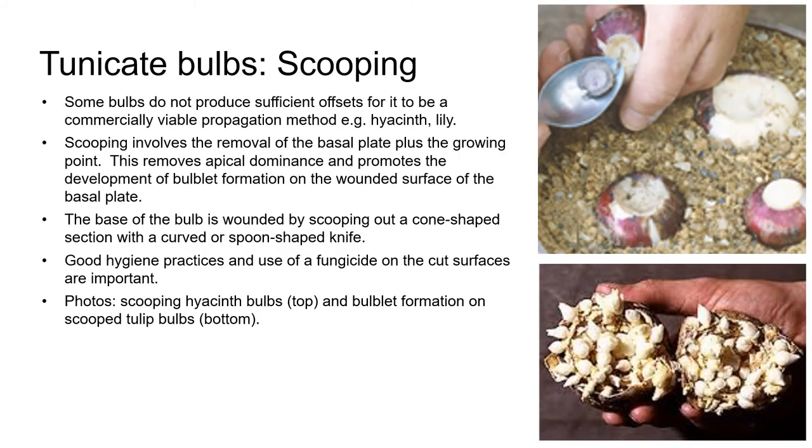Some bulbs don't produce sufficient offsets for it to be a commercially viable propagation method, and a good example of this is hyacinth. A propagation technique used for some of these bulbs is scooping. Scooping involves the removal of the basal plate plus the growing point. Removing the growing point removes apical dominance and promotes the development of bulblets on the wounded surface of the basal plate. This is somewhat similar to tip pruning an aerial stem on a shrub or herbaceous perennial in order to promote the production of lateral shoots. With scooping, the base of the bulb is wounded by literally scooping out a cone-shaped section with a curved or spoon-shaped knife. There's a very short video in Canvas for you to watch which demonstrates this procedure.